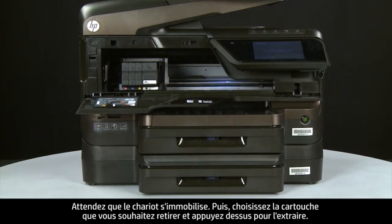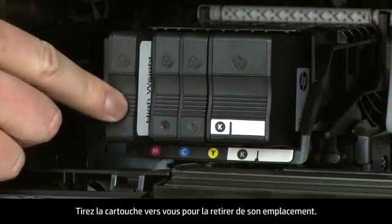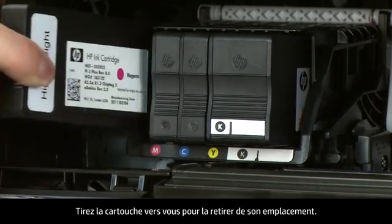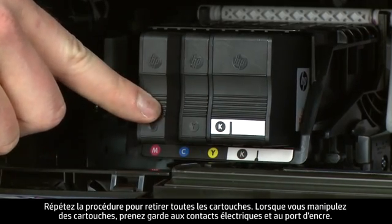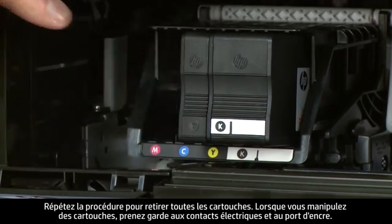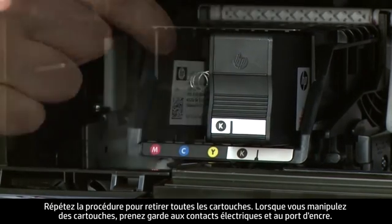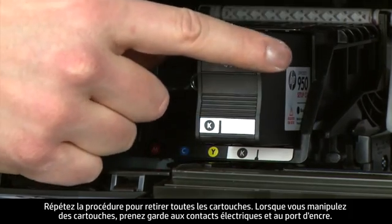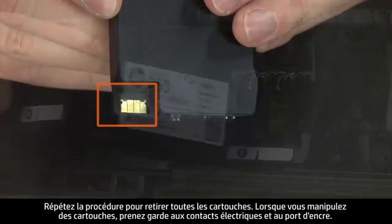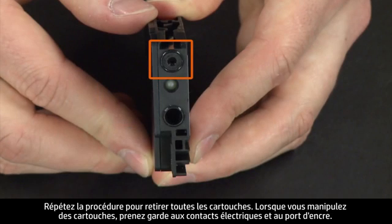Select a cartridge to remove and push in on the cartridge to release it. Pull the first cartridge straight out to remove it from the slot. Repeat until all cartridges are removed. When handling the cartridges, be aware of the electrical contacts and ink port.